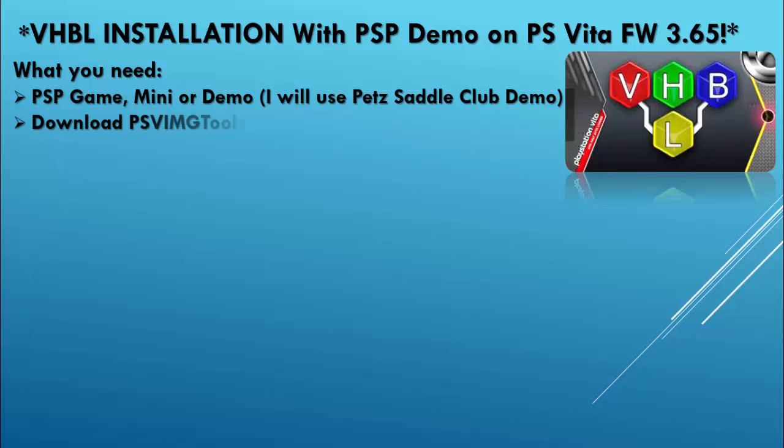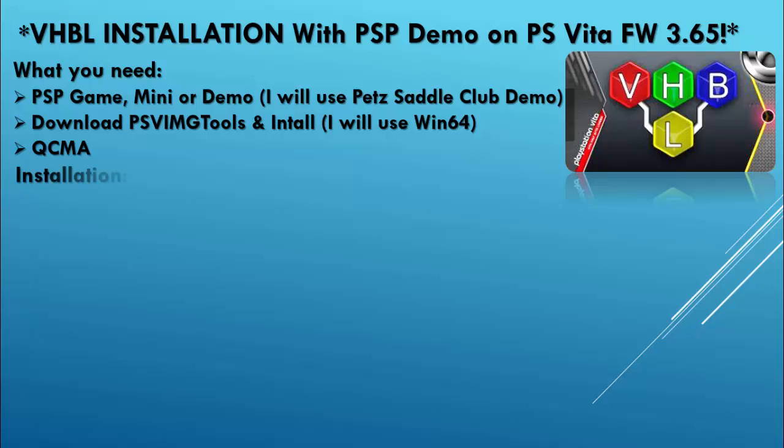We're going to be downloading the PSV image tools and install it to our PC. I will be using Windows 64. We will also need QCMA. As for the installation,